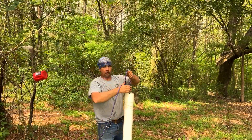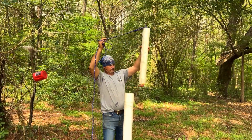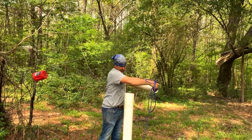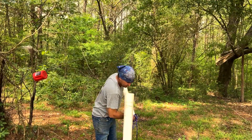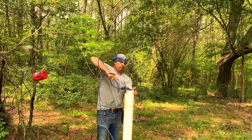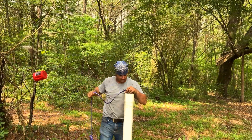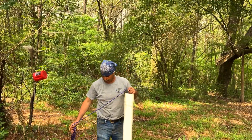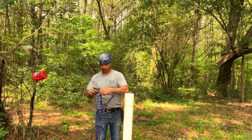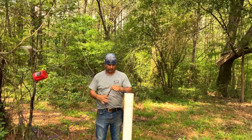The more water you pull up, the heavier it's going to be, obviously. But it's holding. This well, since I have filled it up, has never been pumped dry. I don't even know precisely how deep it is — it's about 17, 18 foot.